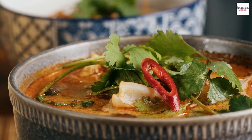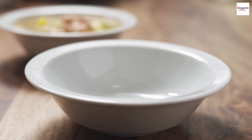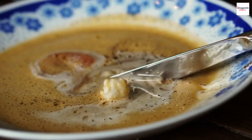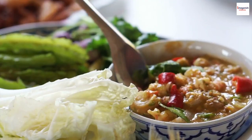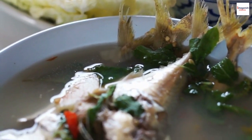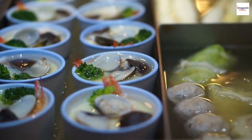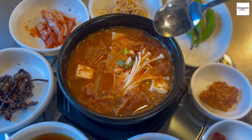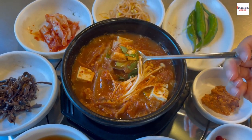Gun chua isn't just a dish — it's a reflection of Vietnamese culture and values. Sharing a meal of gun chua is about more than just satisfying your hunger. In Vietnam, food is a means of bringing people together. Gun chua is often served family style, with everyone gathering around the table, sharing stories, and connecting. The act of sharing gun chua is a symbol of togetherness and unity — a reminder of the importance of family and community in Vietnamese society.